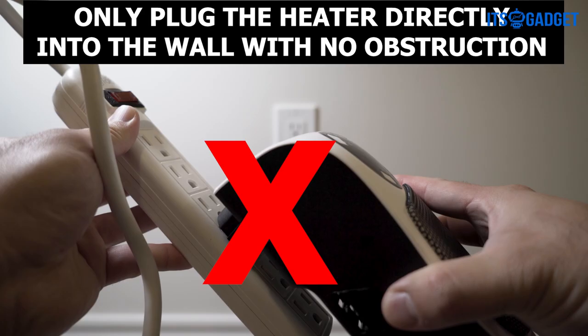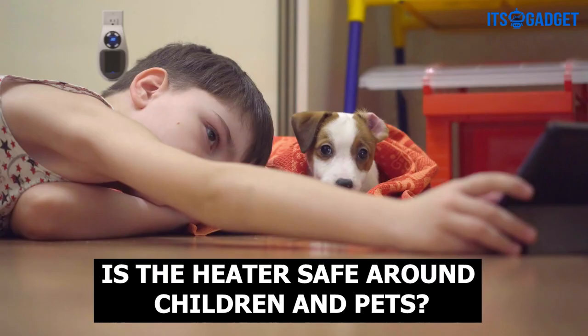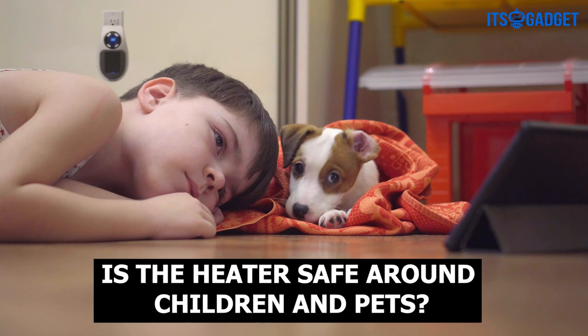Is the heater safe around children and pets? Yes, as long as the appropriate amount of caution and care is taken. Always ensure the heater has cooled down before touching the surface.